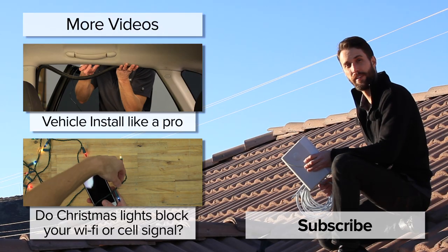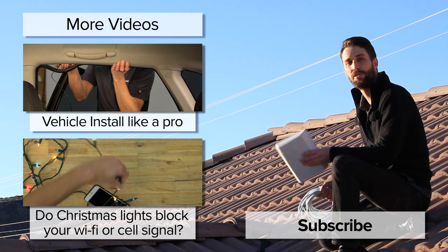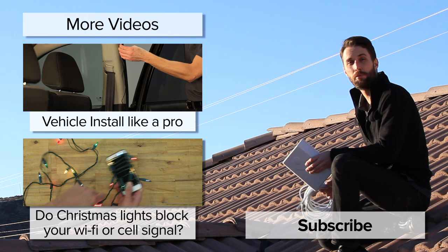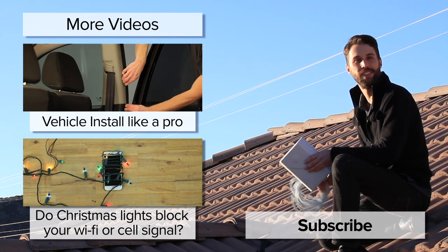So there are a few examples of how you can run the cable inside your house. This is not all of them of course, but we hope it gives you some ideas. If you've got any questions, please leave those in the comments below and please subscribe to our channel. We'll be releasing videos like this every week. Thanks, we'll see you next time.